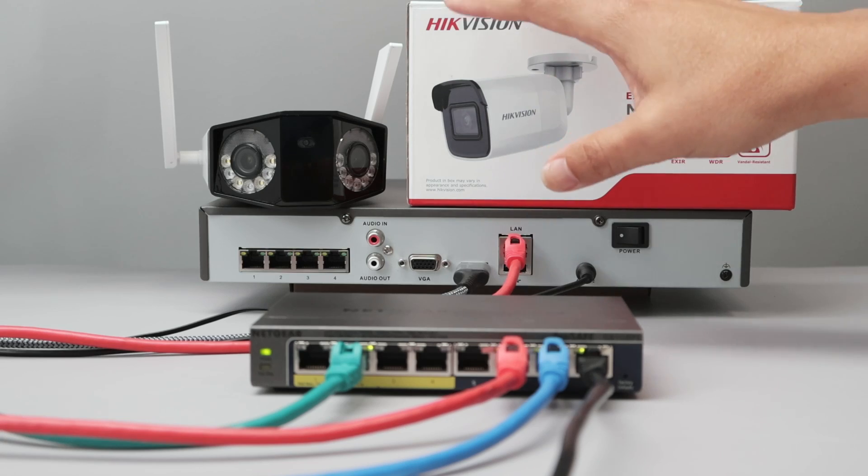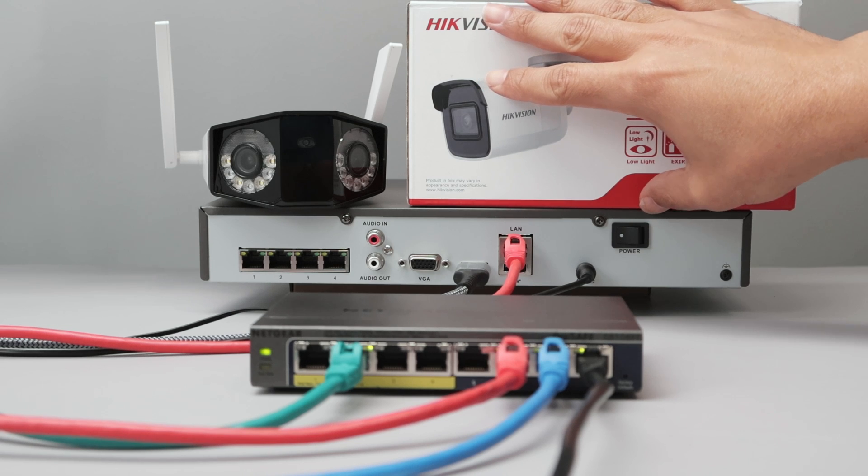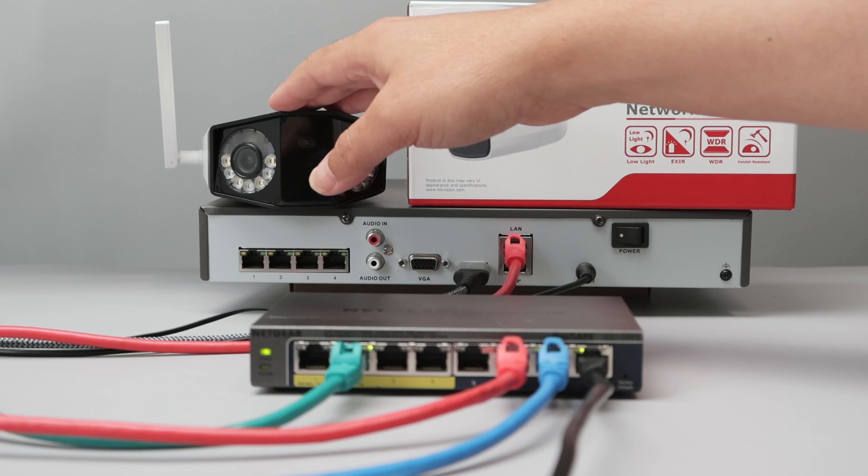Hello guys, let's talk today about ONVIF camera on a Hikvision NVR. As you can see, I have the Hikvision camera already working with the NVR, and I want to add this camera from Reolink using the ONVIF protocol.